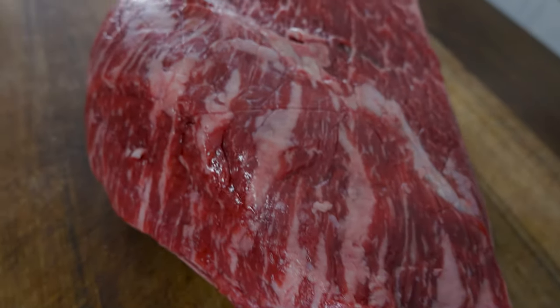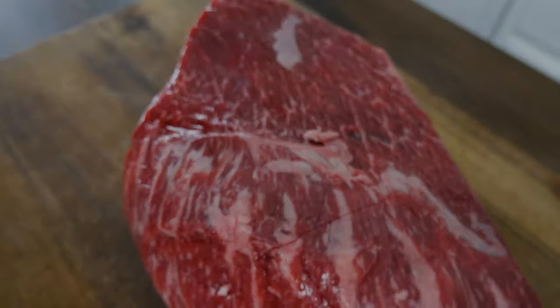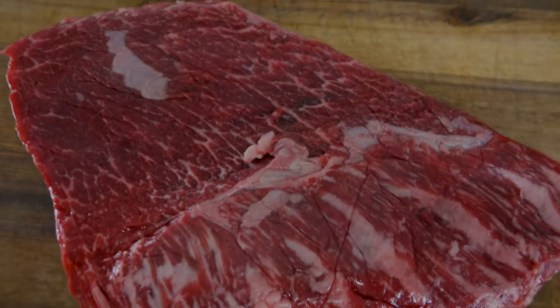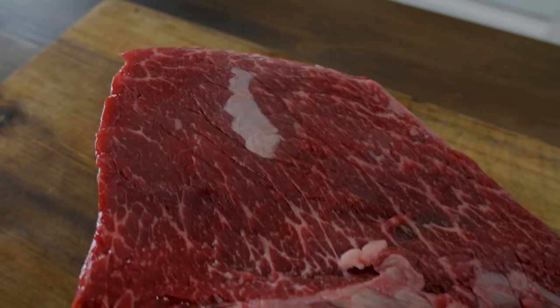I picked this cut up from my local butcher. Whenever you get a chance, make sure you support your local butchers out there. Build a relationship with them — they're gonna get to know what you're looking for and you're gonna be able to find those premium cut meats.